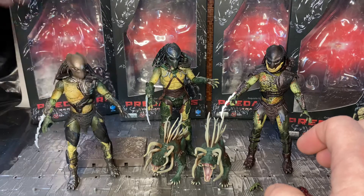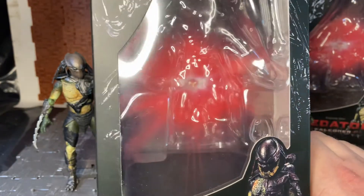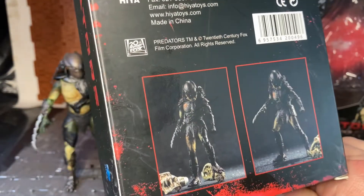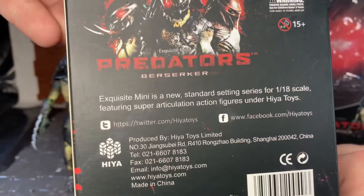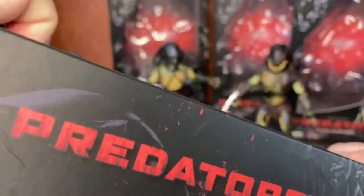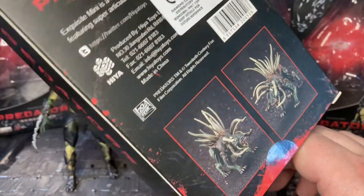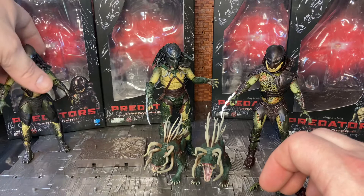The boxes are all quite standard. This is the one for Berserker — you have a clear window showing the figure and all its accessories in front, and an image from the Predators movie logo. Flipping to the back, you have photos of the prototype in a couple of action poses, the blurb reading 'Exquisite Minis New Standard Series 1:18 scale figures,' the Predators logo, and a Predators symbol on both sides. It's pretty much the same for all the figures.